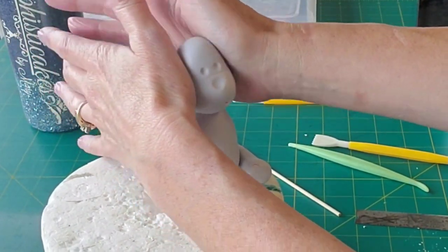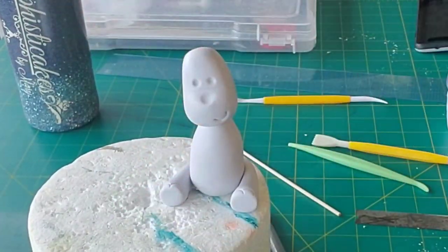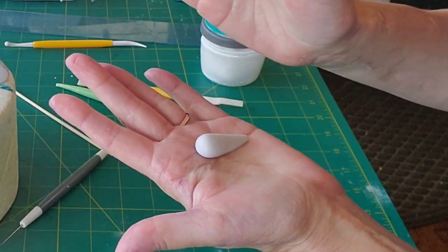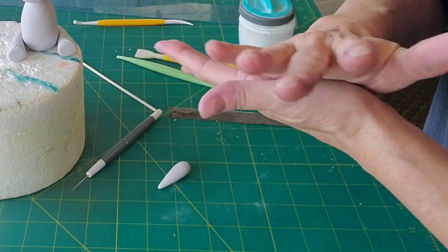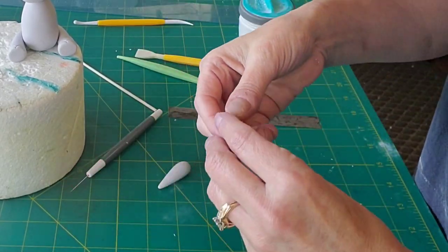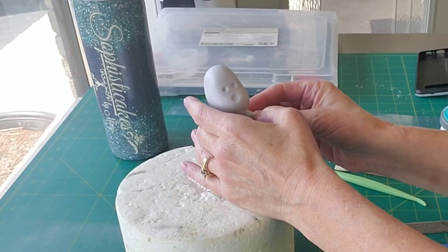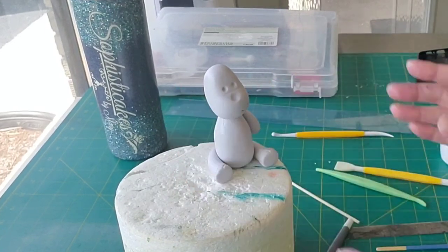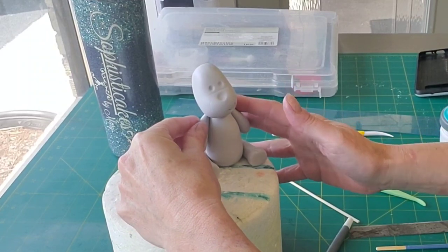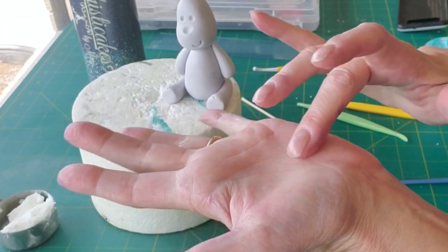Now I'm sticking the head on at an angle on top of the body, which has been sitting to firm up a little while I worked on the other parts so it can hold the weight. For the arms, I went with just a simple teardrop shape. You could go more elaborate if you wanted to, but I thought this was really cute. I'm just sticking them on with some more water — you don't want too much, just enough to make it tacky, otherwise they could slide right off.